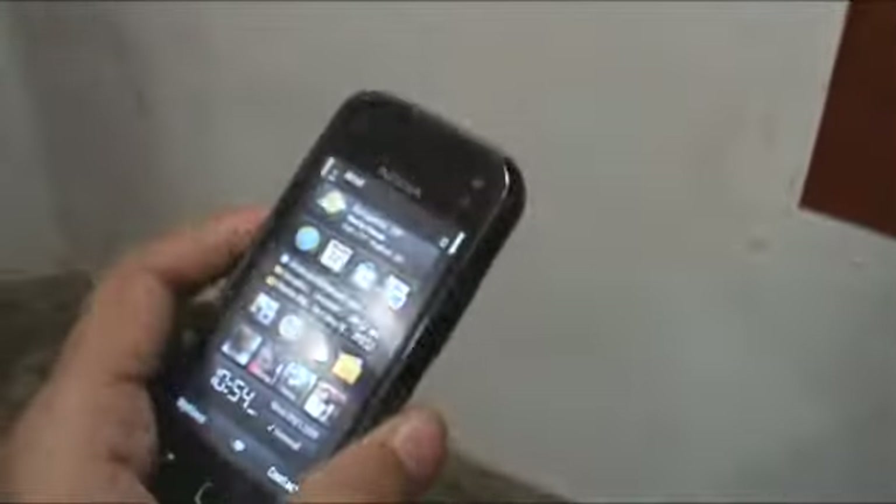Since there is no camera cover, you can't slide anything to start the camera application. You have to unlock the Mini first, then press and hold the dedicated camera key to start up the camera application.